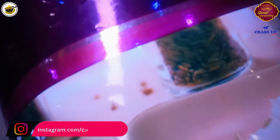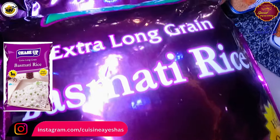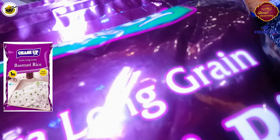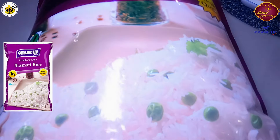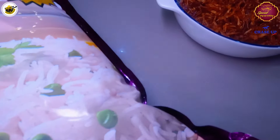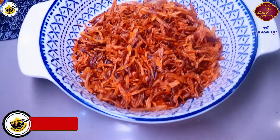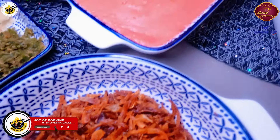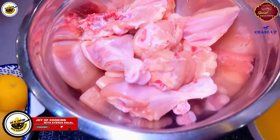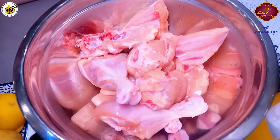Today's recipe is made with Chase Up. The student biryani is originally made by Student Biryani. I have taken 1 kg chicken and half kg rice for this recipe. For the gravy, we need 1 kg chicken.